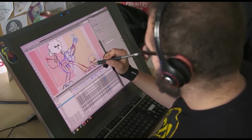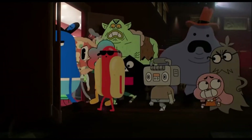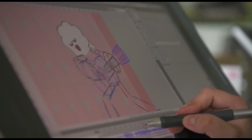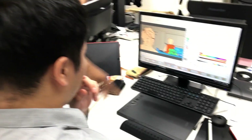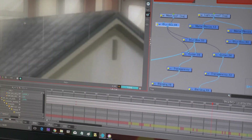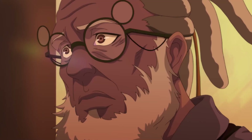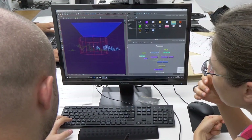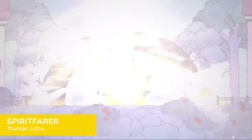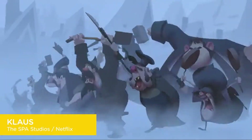Toon Boom Harmony is one of the best 2D animation software being used by both hobbyists and professionals. Today, we are going to go through an overview of its main features and what it is generally used for. It is a complete studio that enhances your creative process from sketch to the final animation. Harmony is suitable for any sort of 2D animation such as cartoons, anime, TV shows, YouTube explainer videos, games and much more.